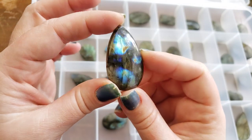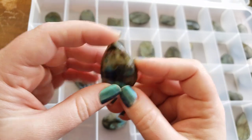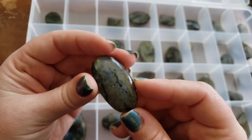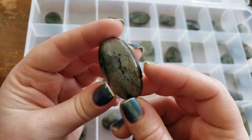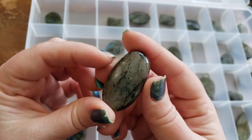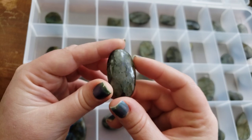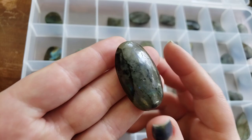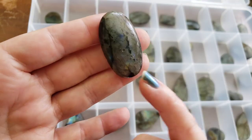Randy curates our labradorite and he has exquisite taste. We have not been able to keep our labradorite in stock, and we've had a few folks say they can never find anything in stock when they make it to the website. This one's actually quite plain — it's got a little bit of a blue tinge through the center, but I really love the matrix through it. It's a grayer stone but it has some really cool black matrices through there.